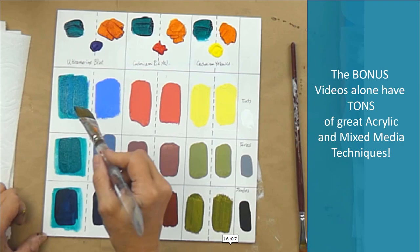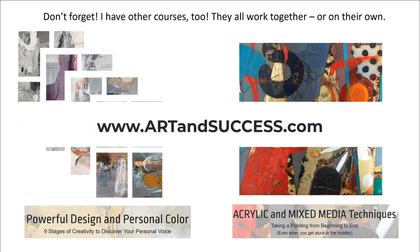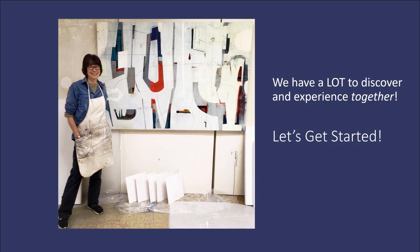The bonus videos alone have tons of great acrylic and mixed media techniques. I have other courses too — they all work together or on their own. My very first flagship course, Powerful Design and Personal Color, shows you my nine stages of creativity to discover your personal voice. My next course was Acrylic and Mixed Media Techniques. If you haven't taken those, visit www.artandsuccess.com. Join me — nine hours of video demo, three hours of bonus video, a 30-day money-back guarantee, and 24/7 access for life.